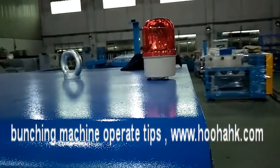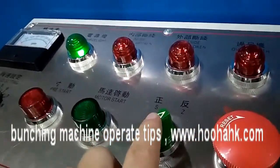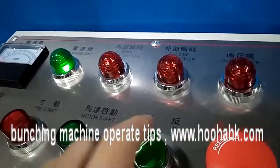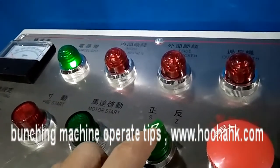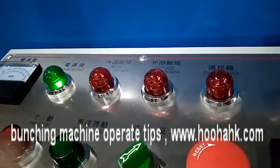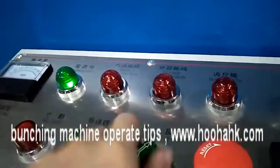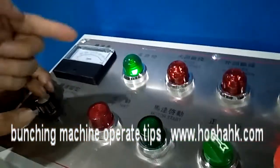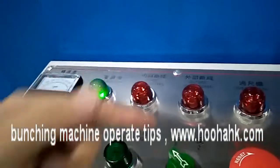This switch changes the rolling direction. On this side, when you face the machine, it will be rolling backward. When you turn it the other way, it will roll forward — the ball will be running in front of you.